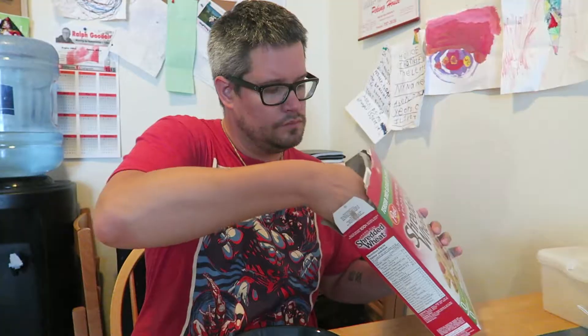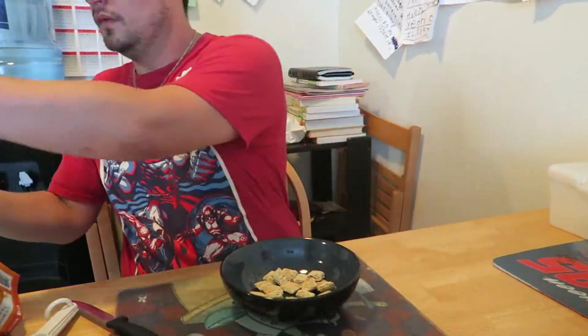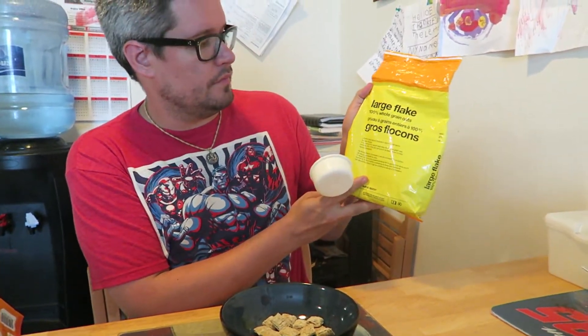First thing: bite-sized shredded wheat. Half a cup of bite-sized shredded wheat. Then large flakes, whole grain oats.